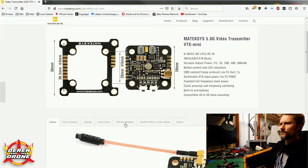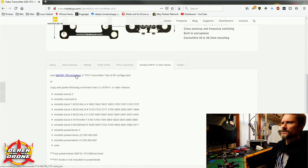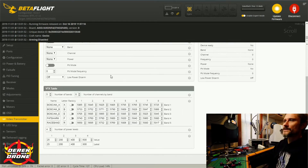Most reputable vendors are going to start creating files and distributing them to set this up quickly. On the Matek Systems website, if you scroll down to VTX table for Betaflight 4.1 or later, there's a JSON file available to download — or a command line you can copy and paste. If you download the file it's just a couple of clicks to configure the VTX table. I clicked Load From File, pointed Betaflight to the downloaded file, everything was configured, and then I just clicked Save. Super quick and easy.